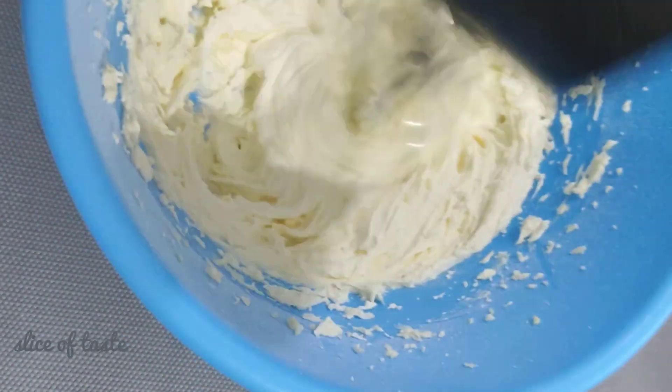We'll add the dry ingredients and mix them together. We'll mix the water in and combine it with the dry ingredients.